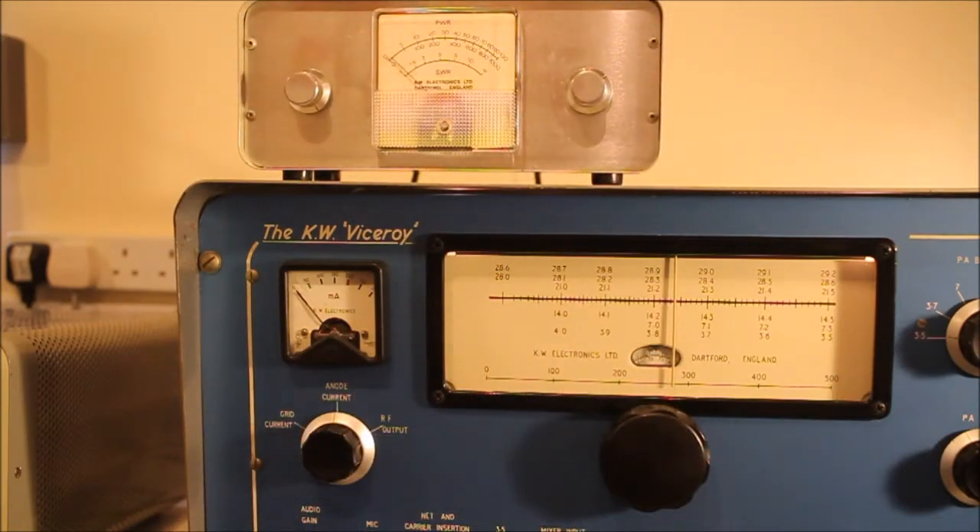So here's a quick check of the KW Viceroy transmitting. Turn up the audio gain — it's into a dummy load. Put it into transmit. That's the anode current.